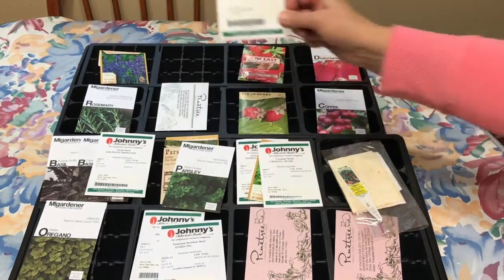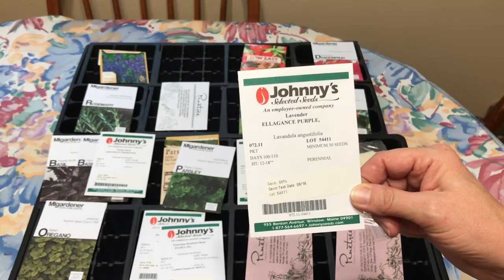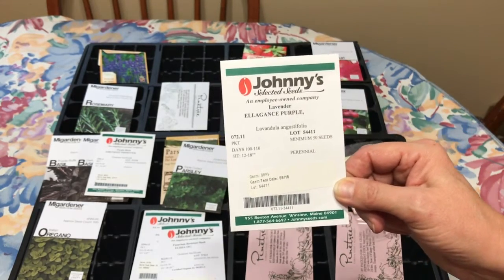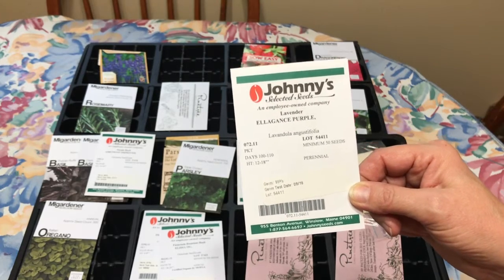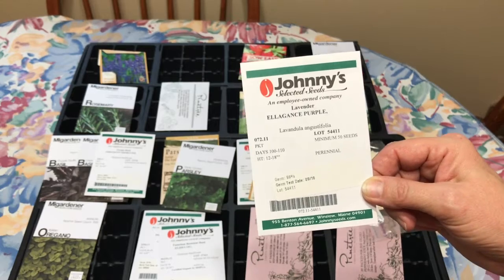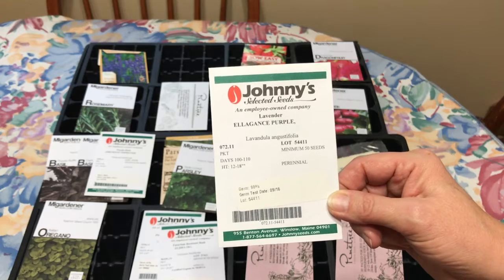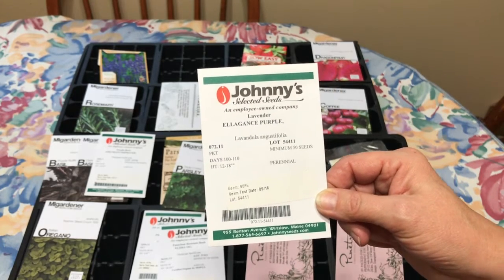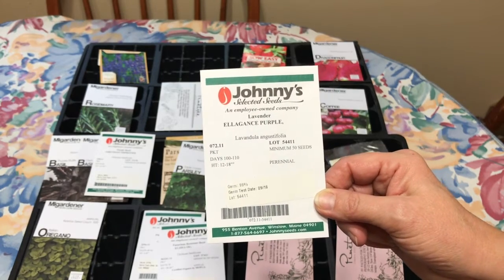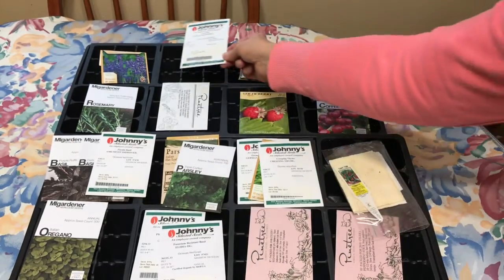In here is lavender. I grew this last year — it was the first time I was successful growing lavender. This takes a really long time to germinate: 15 to 20 days to germinate, and then the plants grow at a snail's pace. By the time summer comes around here I can finally get it out in the garden. I put some in the garden last fall and we're going to see if they make it through this winter — we've had a really hard cold winter so far.